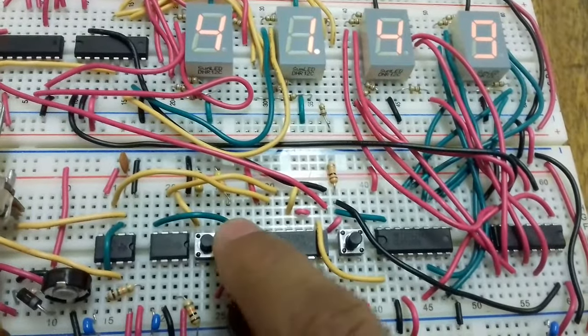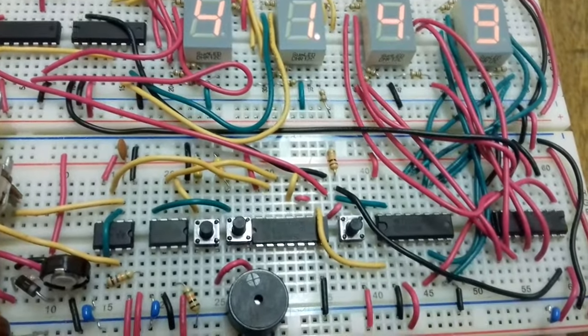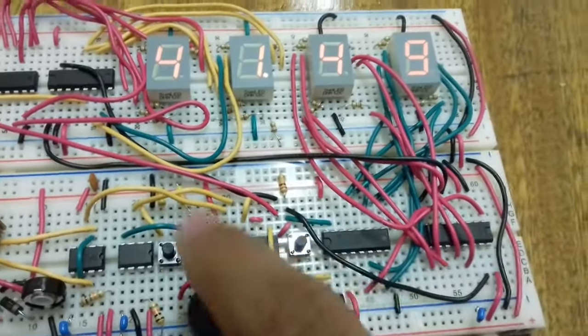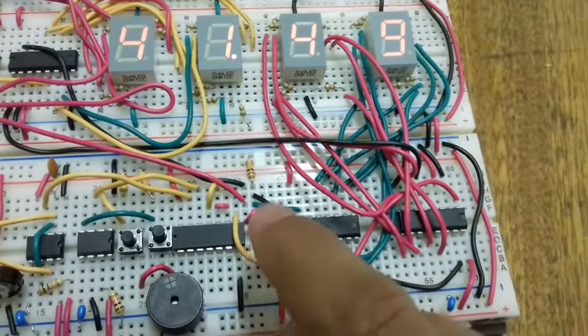When I press stop, the bistable circuit gives a zero output. Zero ANDed with anything gives zero, so the output of the AND gate stays zero. This means the counting stops and the value is stored.